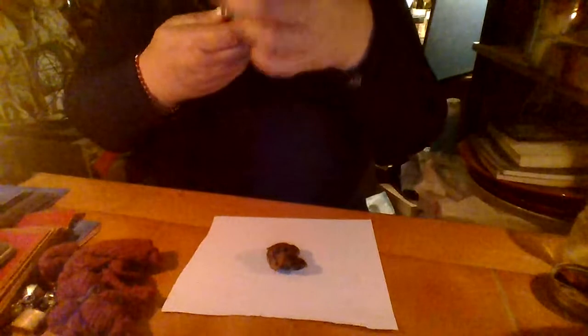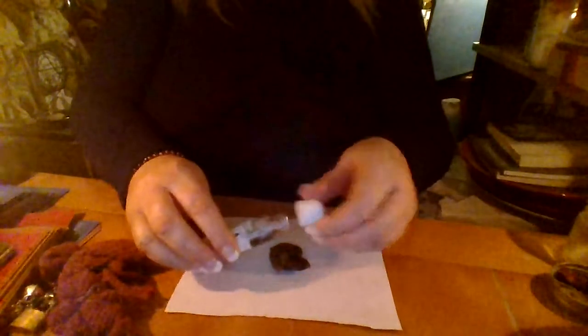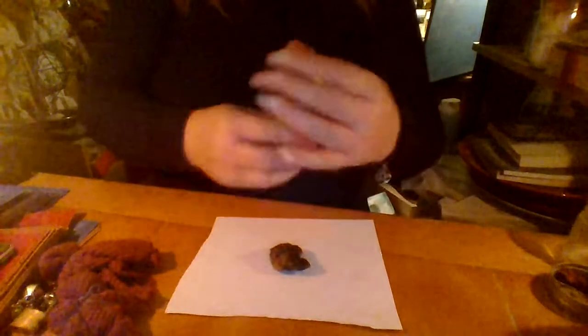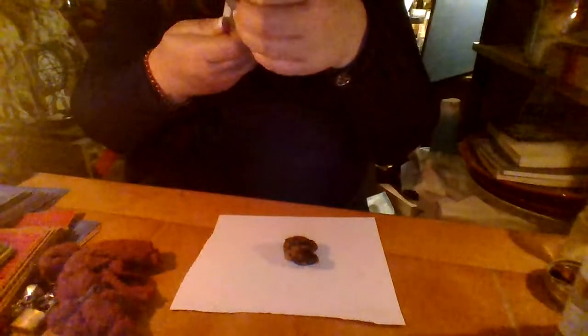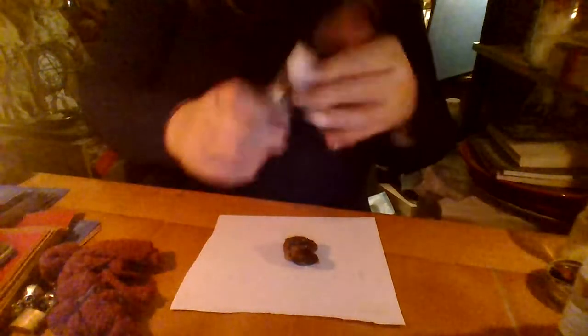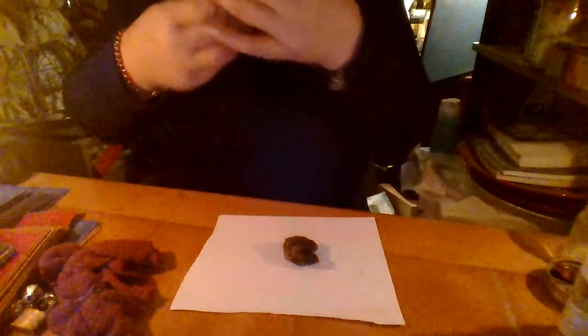I'm also going to be using a chicken heart. I'm going to dress it in a few oils — a come-back-to-me kind of oil. This is his heart. I basically put that in my hand and say you're not the heart of — and you put the name of the target. So we're basically saying for him to come back and to open up his heart. This is some healing so that his heart can heal from whatever happened. There's a return-to-me oil and a reconciliation oil — same sort of oil.